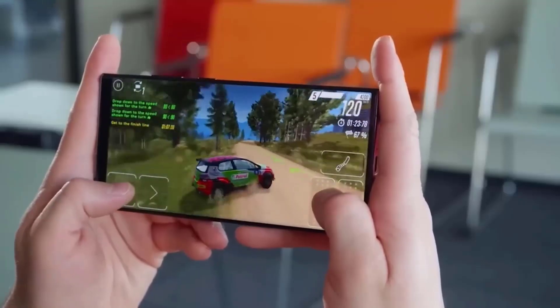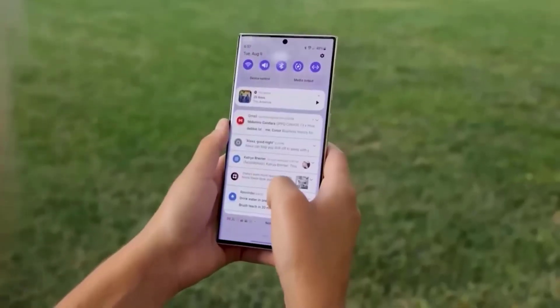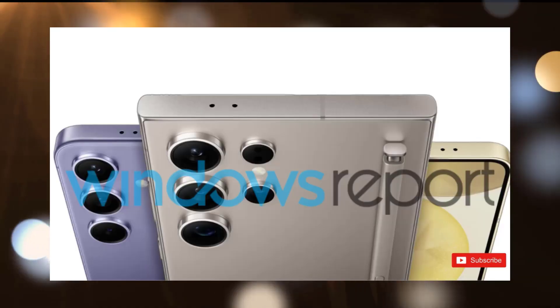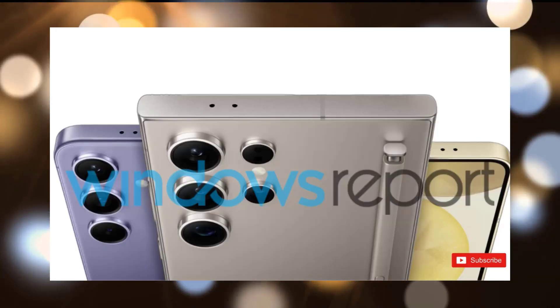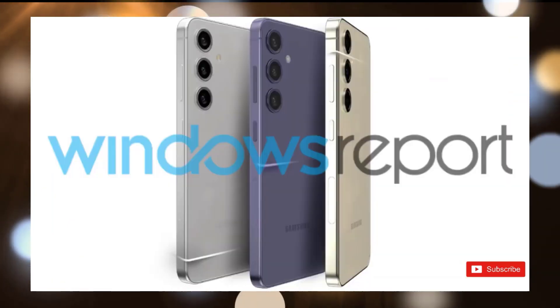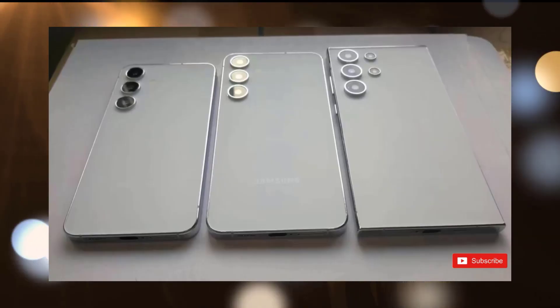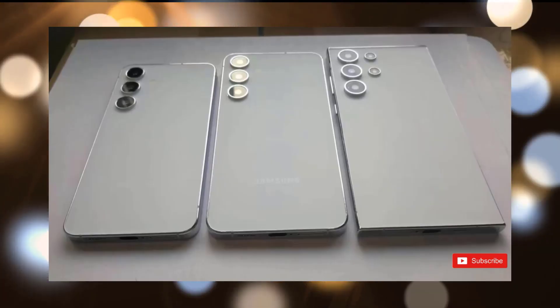However, we now have confirmation on several specifications due to an FCC application and official renders. The real-life picture of the Galaxy S24 Ultra that surfaced a few days ago matches the official renders that have been published, which correspond with disclosures on the Galaxy S24 series. It seems that these renders are real and accurate.